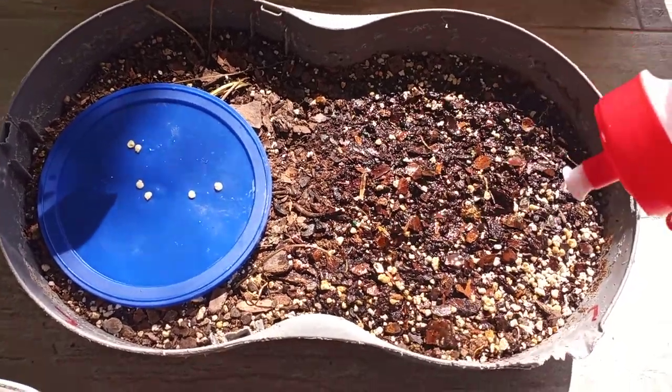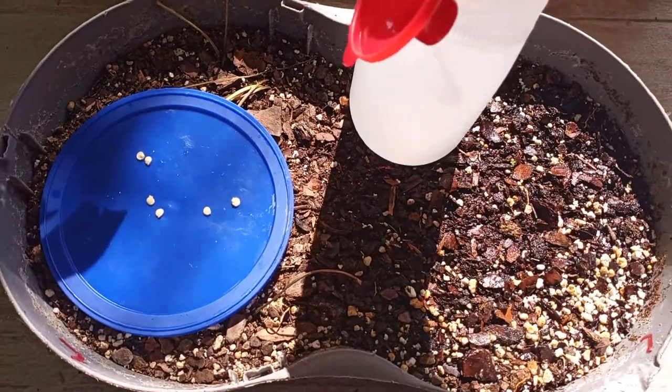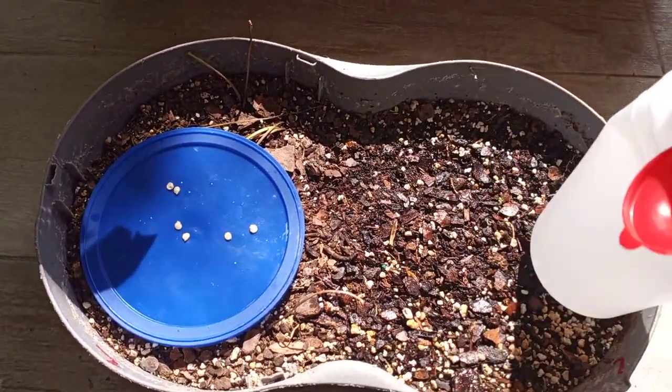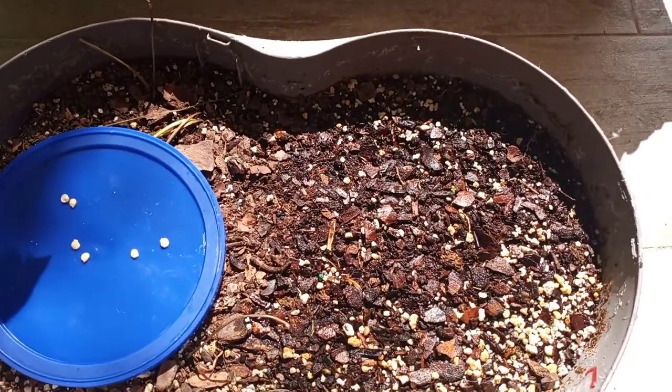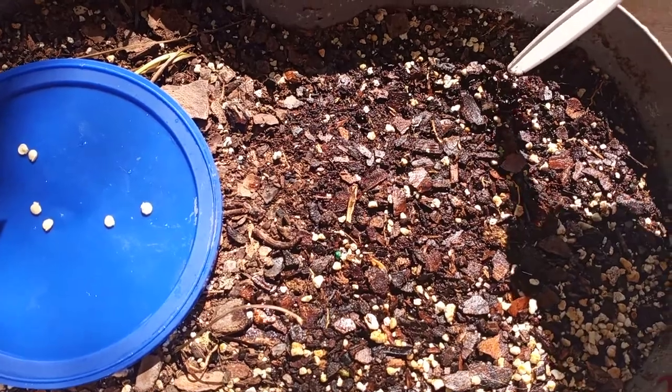Then you're gonna go around with something and push the soil down, making sure your soil is all the way packed. Then you're gonna use something to make some little holes. They don't like to be planted real deep when you plant your seeds.